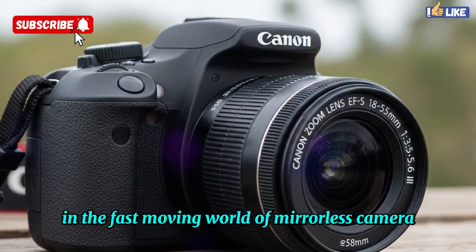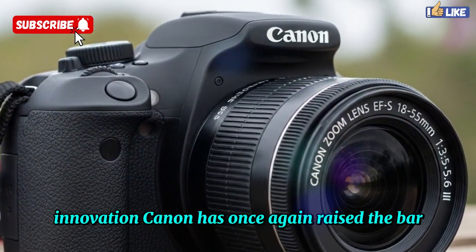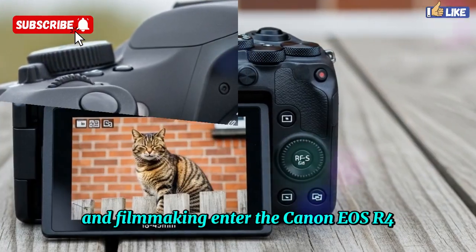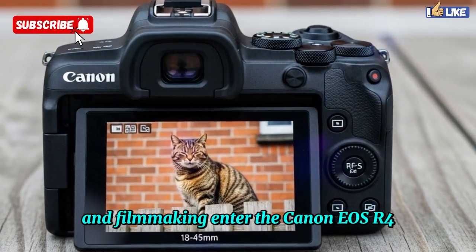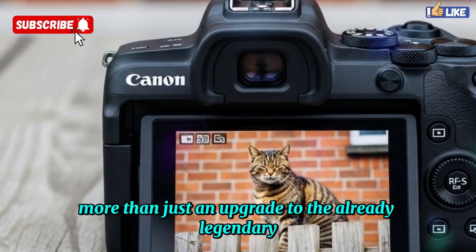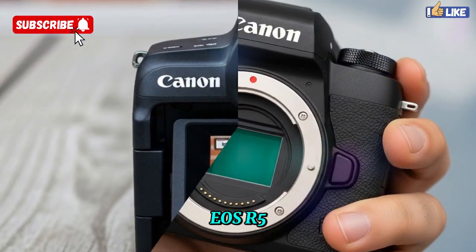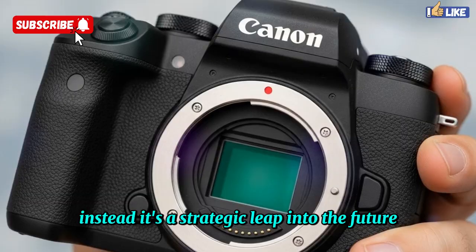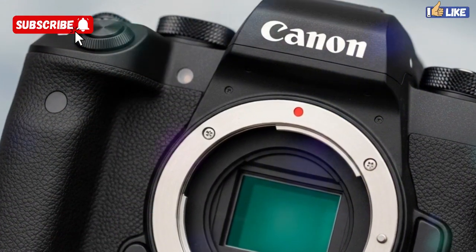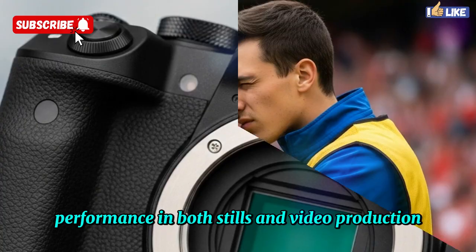In the fast-moving world of mirrorless camera innovation, Canon has once again raised the bar and staked its claim as a leader in both photography and filmmaking. Enter the Canon EOS R4, a groundbreaking full-frame mirrorless camera that is more than just an upgrade to the already legendary EOS R5. Instead, it's a strategic leap into the future, a camera built for professionals who demand uncompromising performance in both stills and video production.